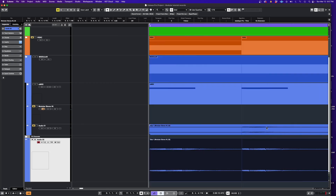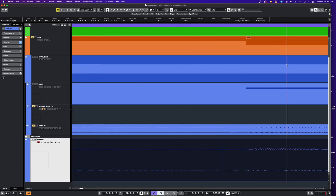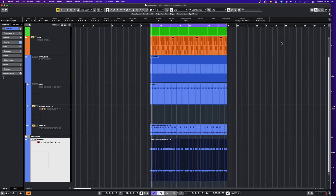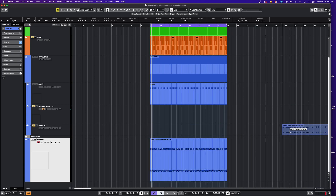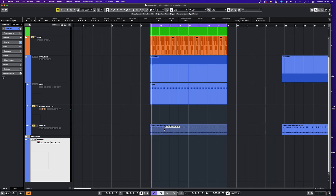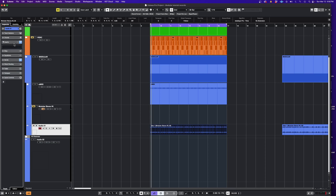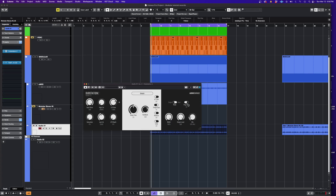Now if I move that — you see here, we're right on the grid there. Let me just move this out of the way because I had put a delay here. Now if we go into this channel and play that, I had put a dub station ping-pong delay.